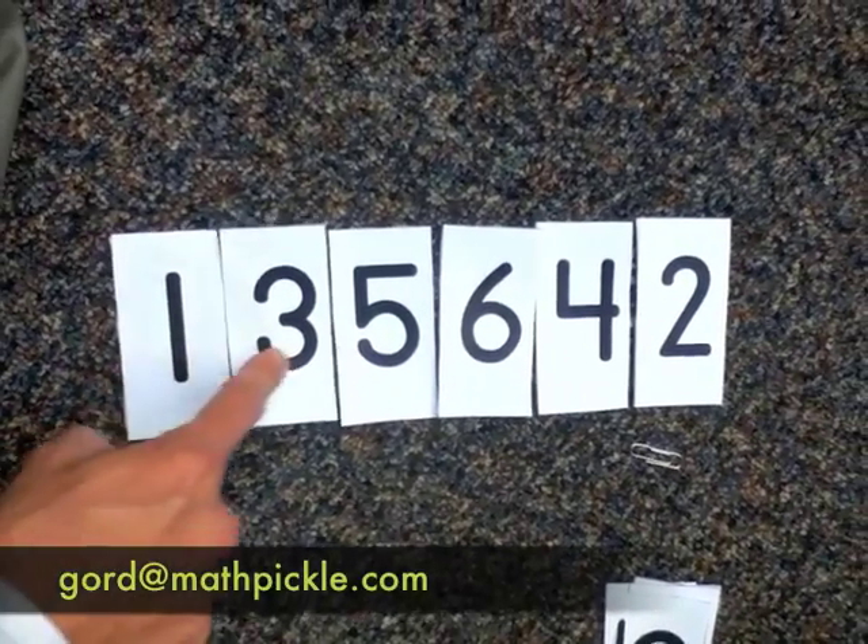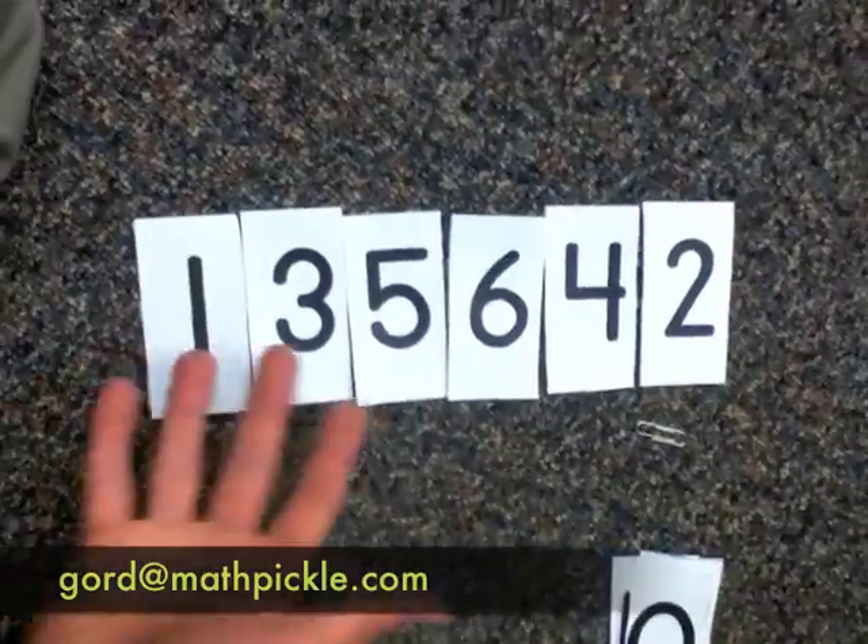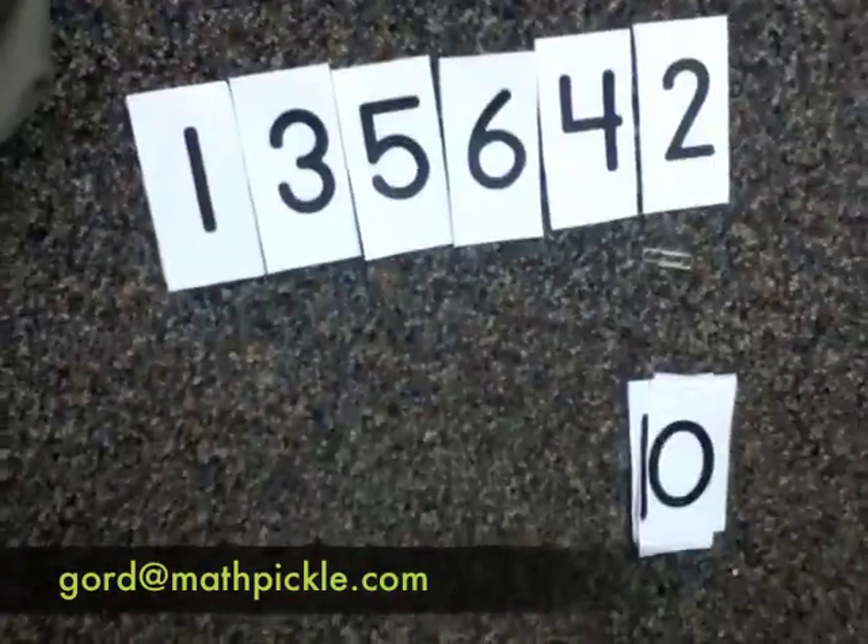Is this right? One, three, five, six? No! The first four are wrong — one, three, five, six are all increasing. Try it again.